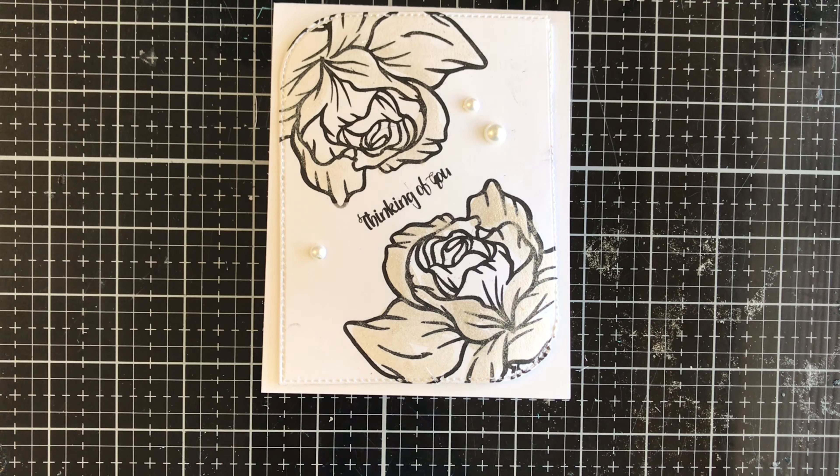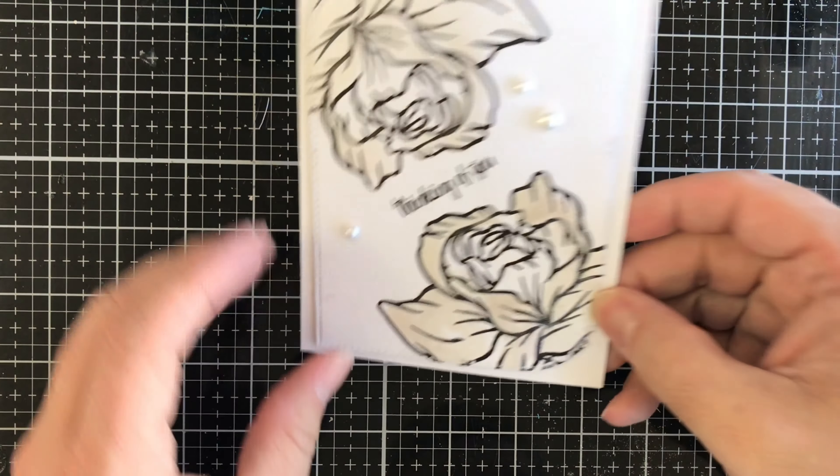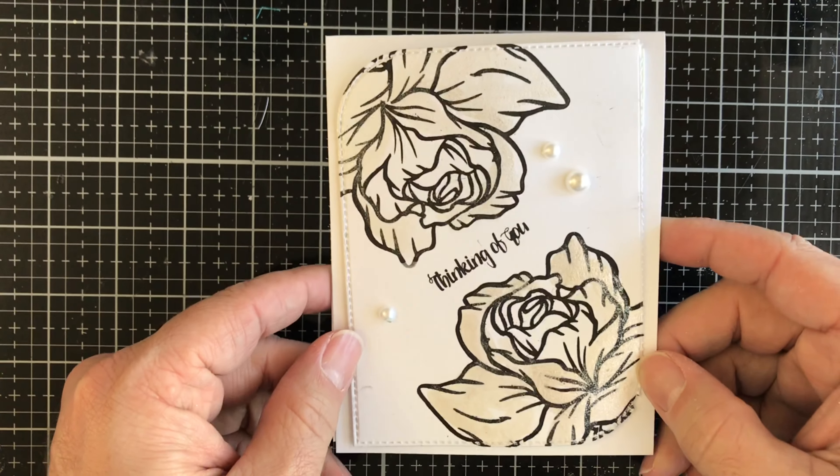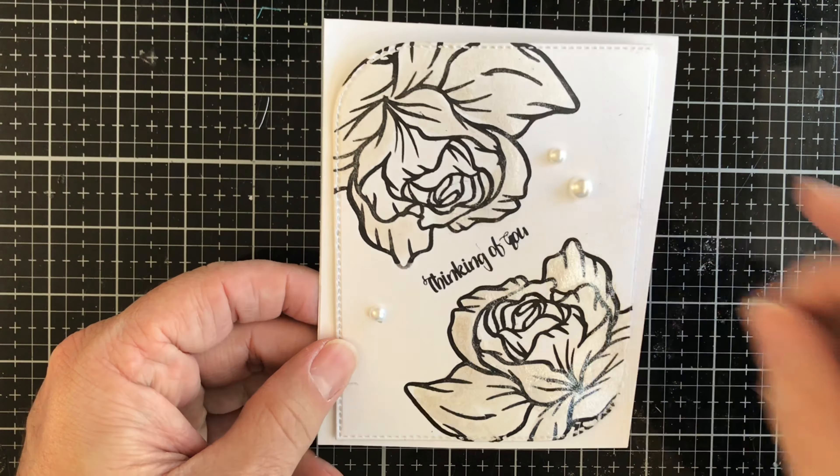Hello everybody, this is T with Cade's Crafted Closet. Today I have this clean and simple black and white thinking of you card — super easy, super fun to make, and quick, really quick. So if you have to make a card in a jiffy, you can most certainly do that.